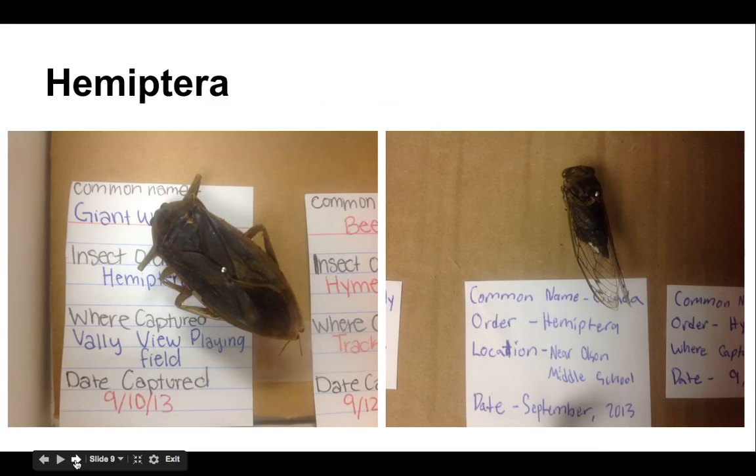Hemiptera and homoptera have their X on their back — the wings meet in an X and fold over the back. So you're going to want to pin hemiptera right in the top quadrant of that X. Here is the X and the pin is right above it. There's a little X on the cicada and the pin goes right above the X — that's sort of through the thorax.